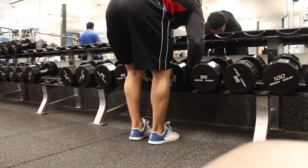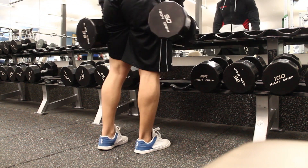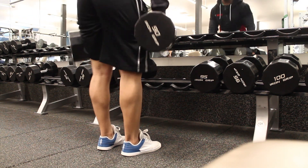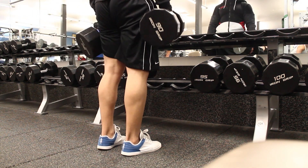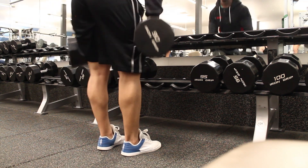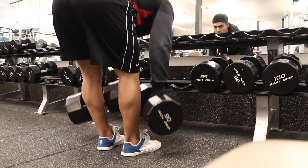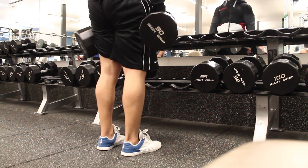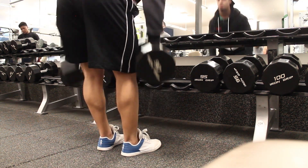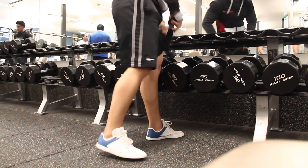I'm still getting used to my camera, so if the focus or lighting is off, I apologize — but it is definitely better than the camera I used to have. Anyway, keep your spine neutral on these. Stay tight in the midsection, and just like a regular conventional deadlift, you want to keep that spine neutral. Make sure you really thrust your hips at the top of the movement and squeeze your butt to get the most bang for your buck. If you're having trouble getting a mental cue, just pretend you're smashing your girlfriend.